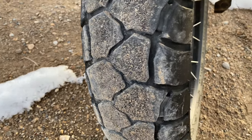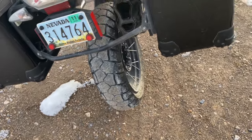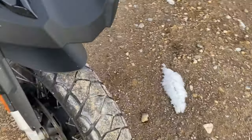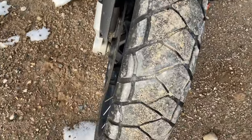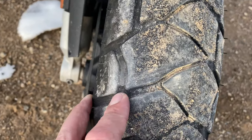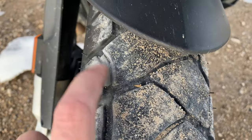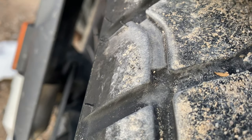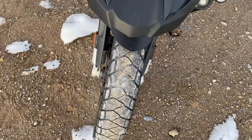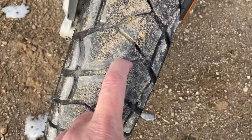The longevity of these tires is really good. I did 7,000 miles on my trip to Alaska before I changed the rear out. This front has over 11,000 miles on it — and you can see there's still a lot of life left on it. They've got a little stability built in between tread blocks, every other one.